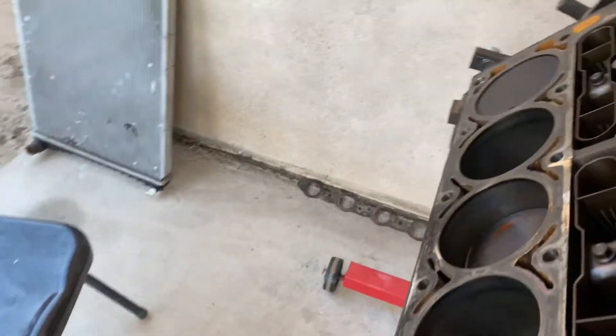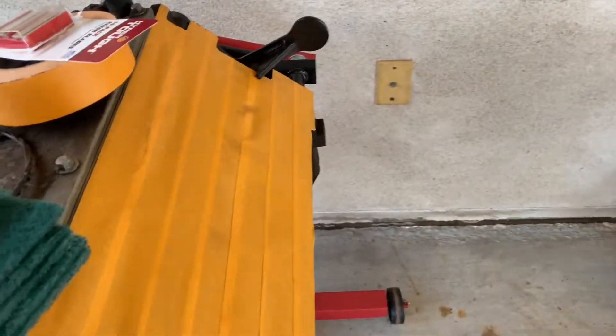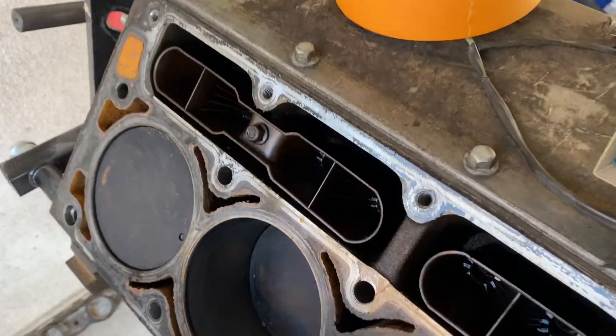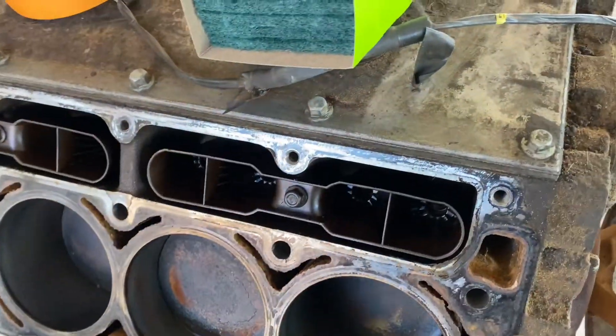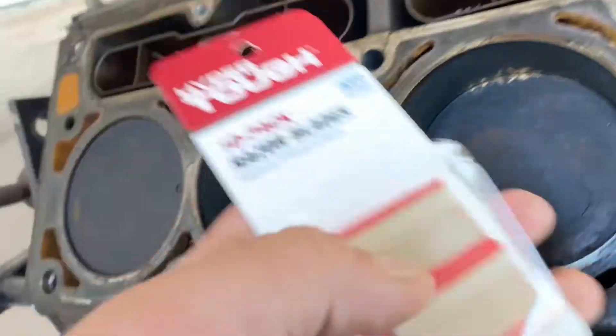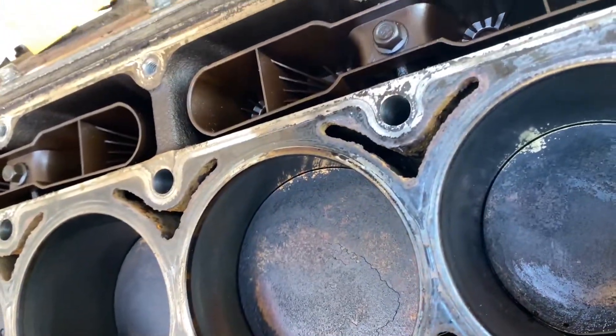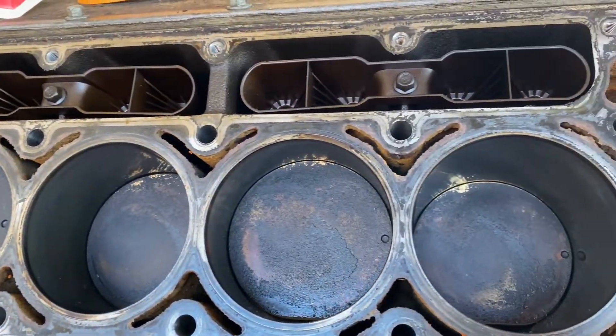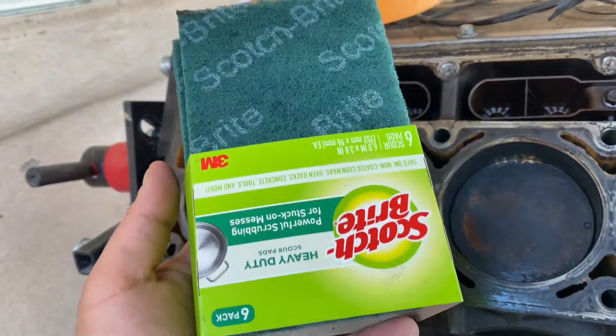So we already removed the heads from the engine and pretty much this side is nice and prepped. In this video, I'm going to show you guys how to leave all of this looking good — not perfect, but somewhat decent — using nothing but blades, and then towards the end just to give it that little touch. You're not supposed to use any type of sandpaper right here, so the best thing to use is this right here.